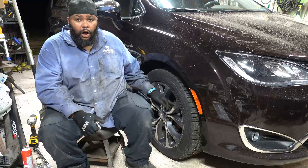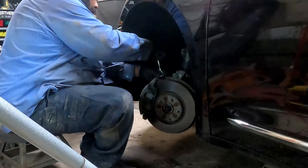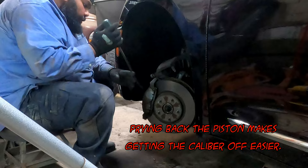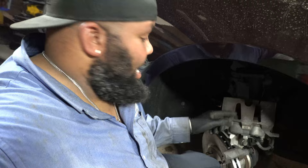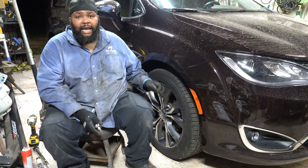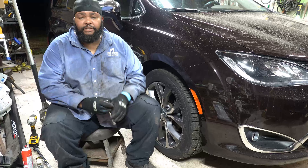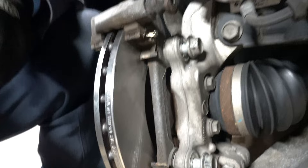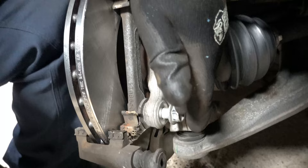One thing I forgot to mention — I apologize, it's over 90 degrees and I'm very sweaty — take the caliper and use a zip tie to hold it up out of the way. It'll make things a lot easier when you're removing the caliper bracket. The next thing you have to do is use a 21mm socket to get the caliper bracket bolts off. Here's the back side of the caliper bracket — these are the two 21mm bolts.